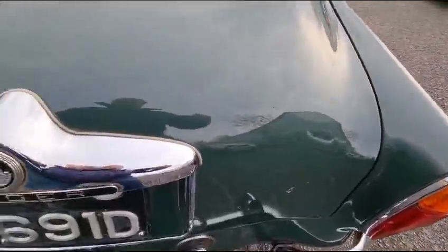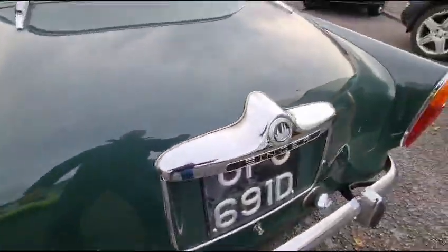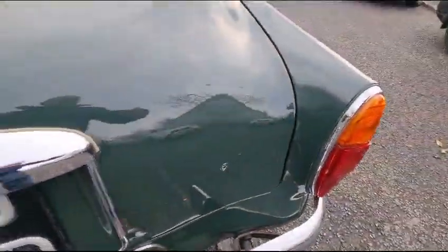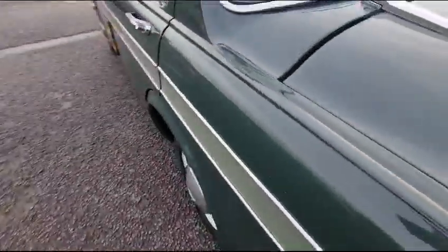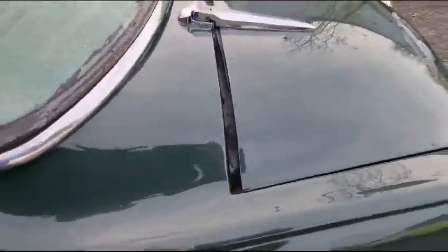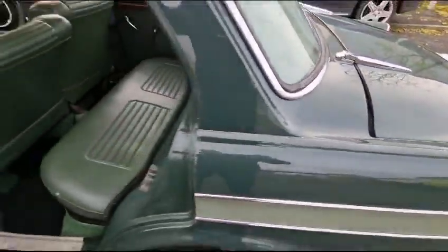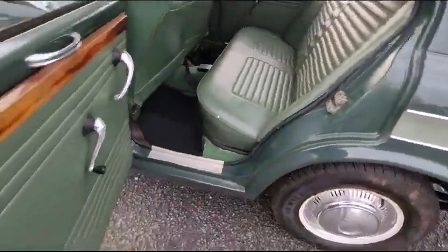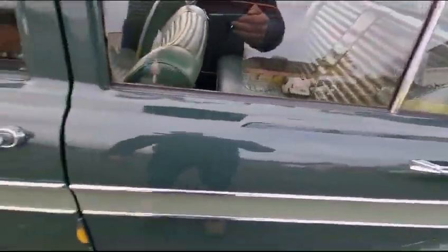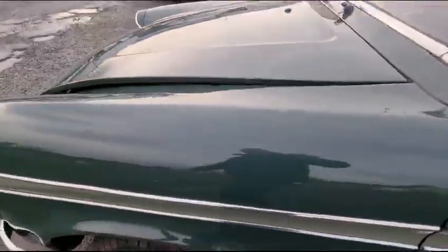Badges missing. Your boot maybe doesn't fit the best on this side. She just wants levelling up a little bit, just truing up, squaring up perhaps. Nice and tidy in there. Good usable classic — that door's locked. Good usable classic, that's the thing.